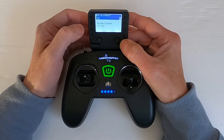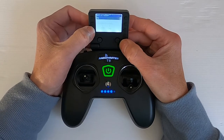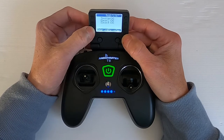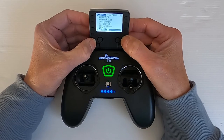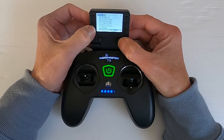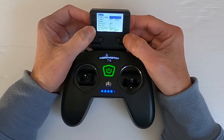We haven't got a rudder on this one — you could have a rudder, but we haven't on my model I'm setting up. Then long press, and there we go — it's as simple as that.